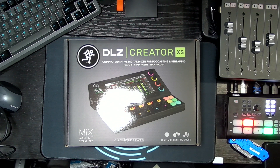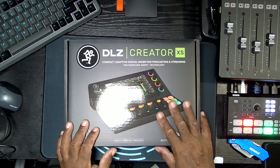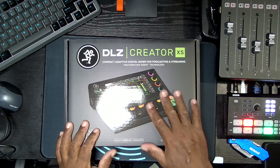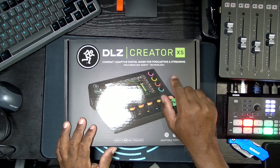Hey guys, I'm back with another unboxing of something I'm really excited about. I waited for this — it's the Mackie DLZ Creator XS.